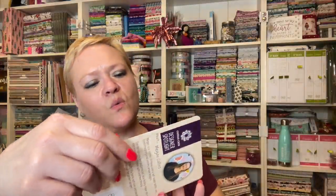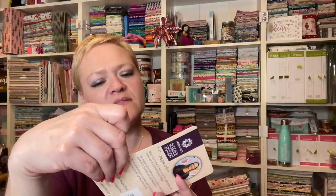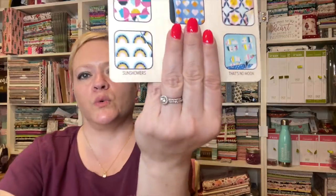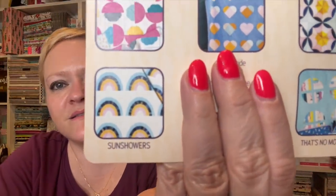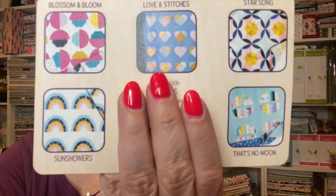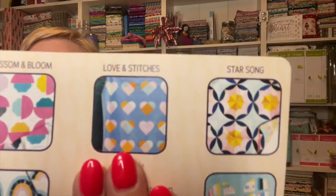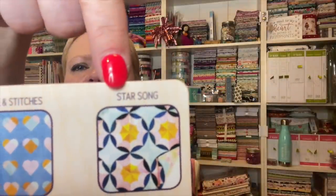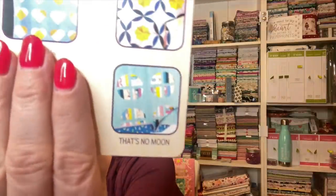We get to choose one of her patterns — she's got five on here: Sun Showers, Blossom and Bloom, Love and Stitches, Star Song, and That's No Moon. Super cute. I'm not sure which one I'm going to pick, but I'll let you guys know when I decide.